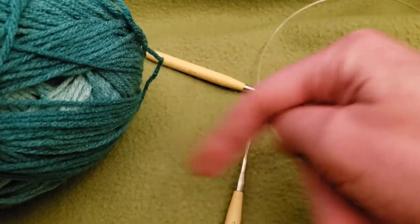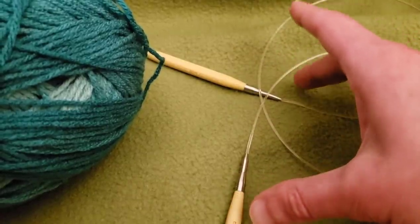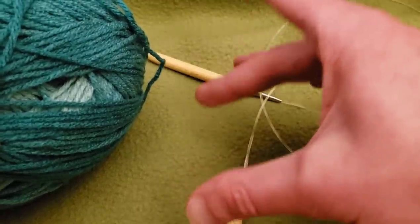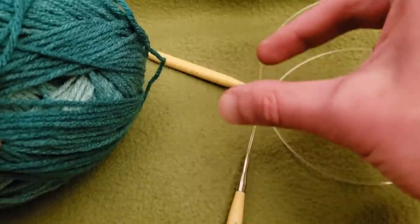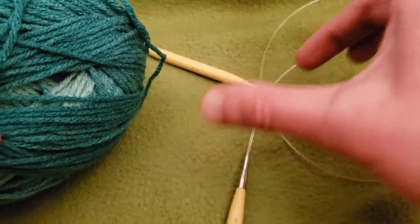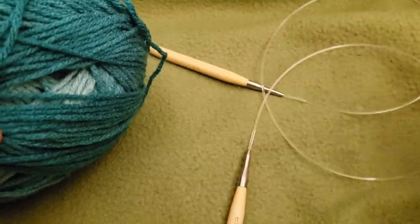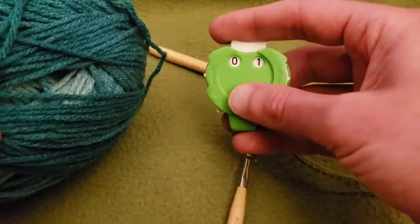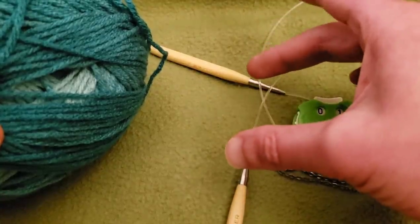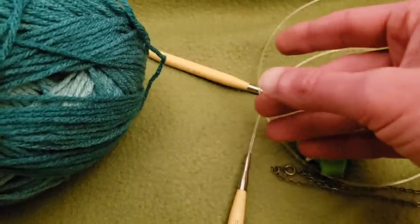Instead of a full circle, this is half of a circle, so you're working in rows as opposed to in rounds. Very, very simple. The increasing involved isn't every row — it's every X number of rows, and the number of rows between each segment gets bigger and bigger as you go on. So you don't have to worry so much about keeping count, though I would strongly suggest using a row counter or a pad and pen to keep track of what row you're on.